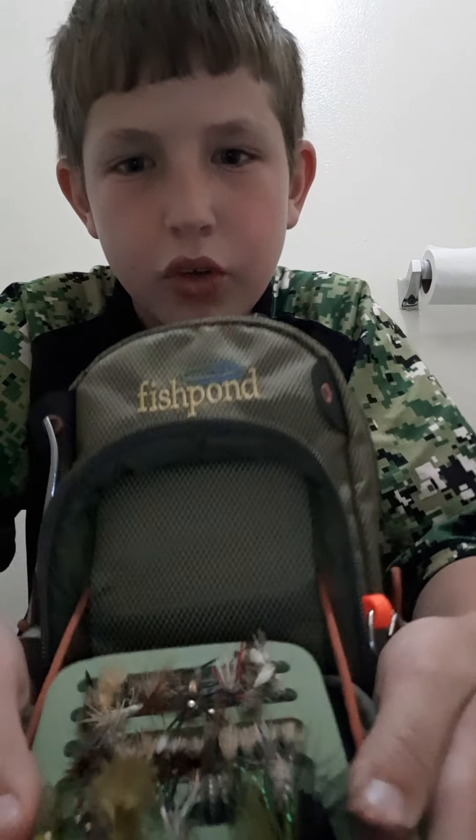An honorable mention to these — these are like little wormy squirmy things. You can see them right there, those little pink things. They work okay.